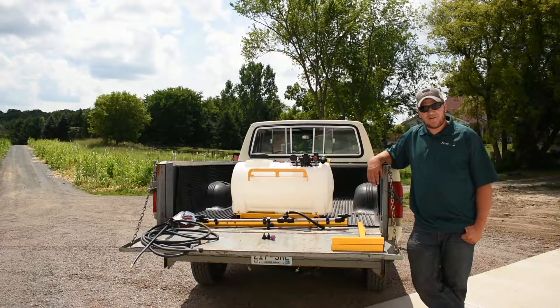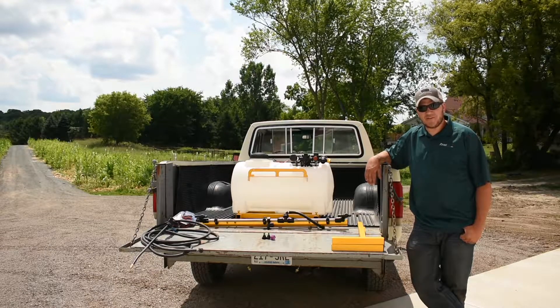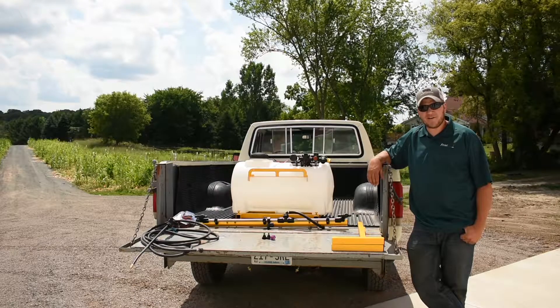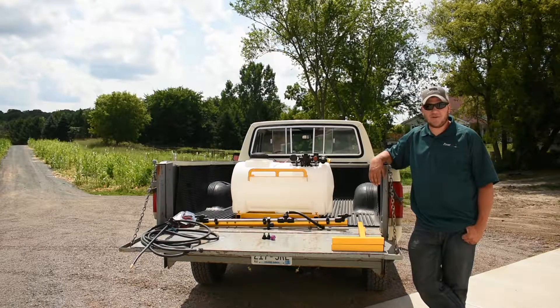Hi, my name is Ryan. I'm with Frost Incorporated. Today we're going to show you the setup and installation of a 25-gallon ATV sprayer and everything that you need to know to go with it.